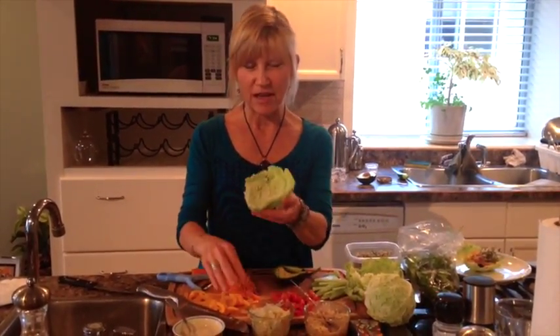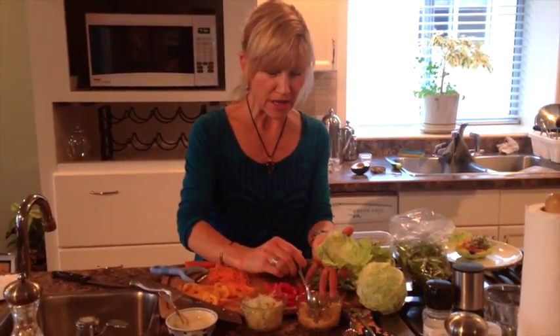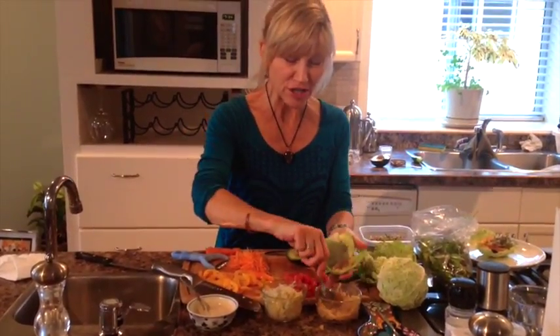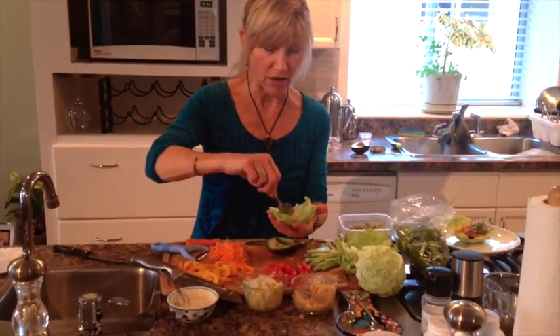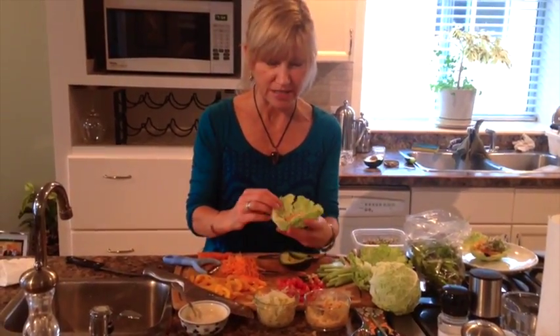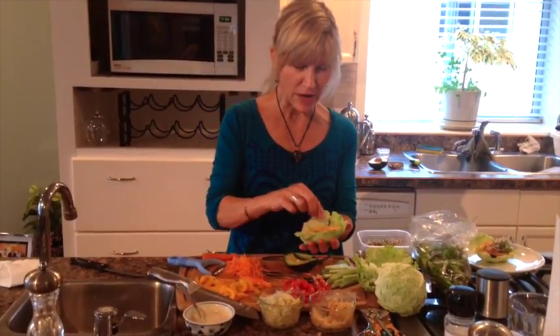So what I have here is a cabbage leaf and the chickpea hummus stuff I made last night — just by smashing chickpeas with some tahini, lemon juice, garlic, and all that. Just made a dip and it was really fast and super easy. So there's the chickpea stuff and I'm just going to stuff the wrap with whatever.